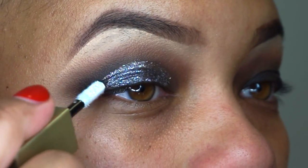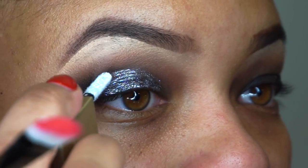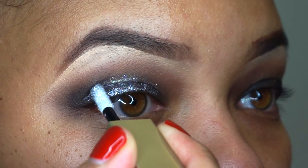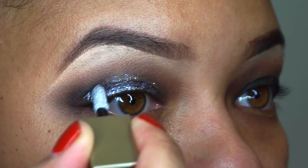I put this clear glitter on top of it and it gives me this really stargazing, beautiful, stellar, glittery smoky look and I love it.